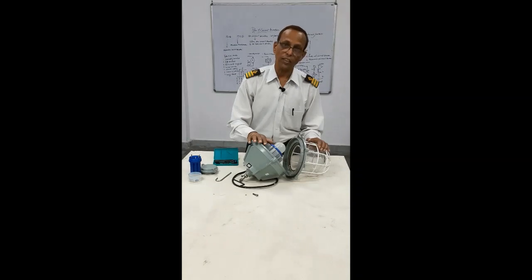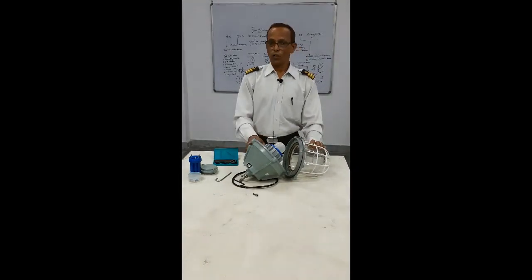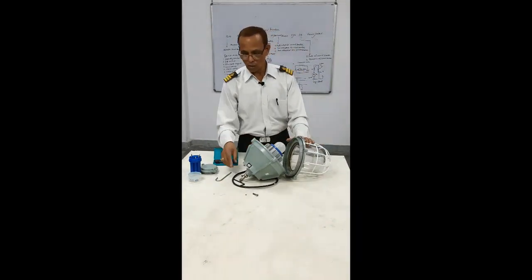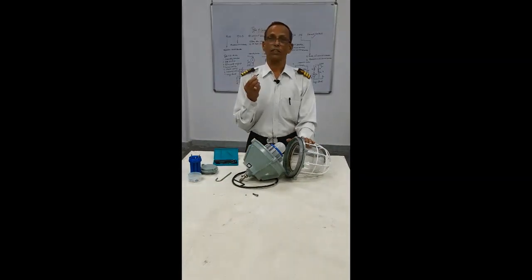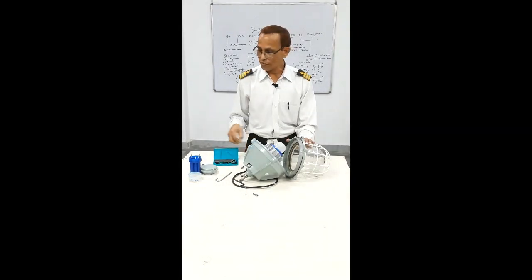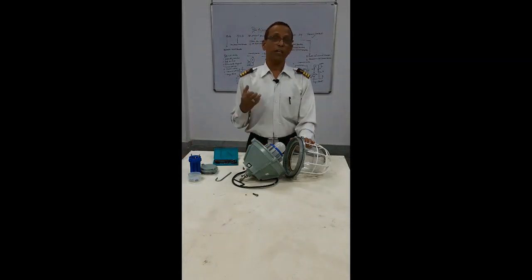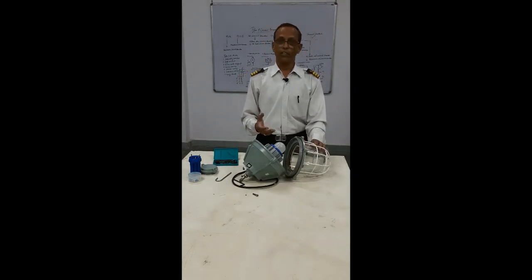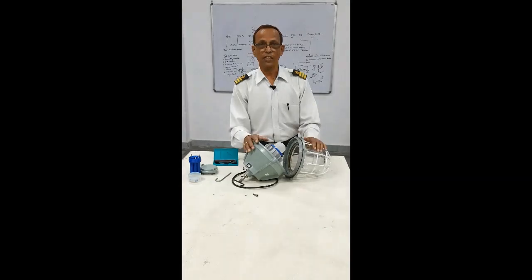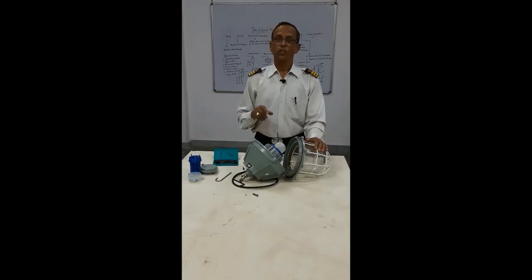After closing everything and replacing the bulb, ensure the area is clear and all nuts and bolts are tightened enough, because this is intrinsically safe and you have a safety requirement. That may be a gas carrier, oil tanker, or chemical tanker. After finishing, you will go to the CCR, take that key, switch on the circuit, and that's all.